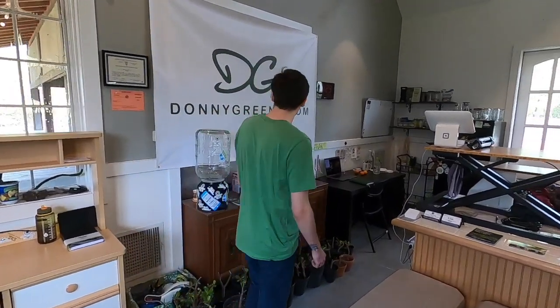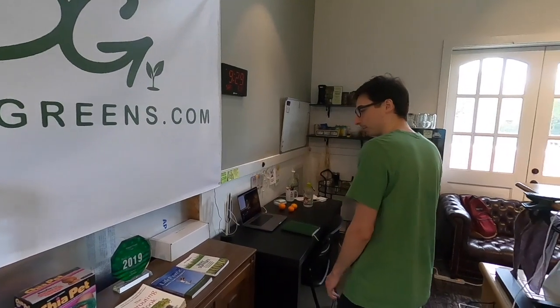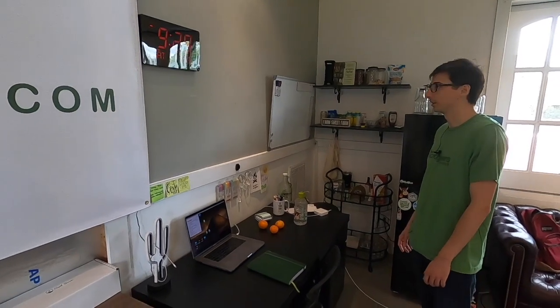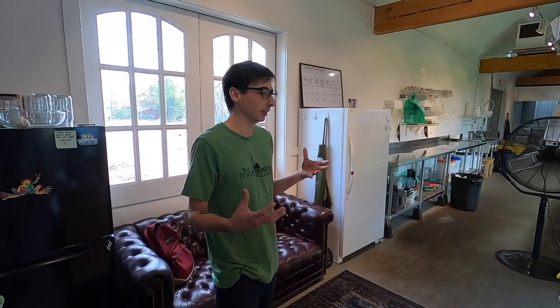They're inside right now because we got a cold snap last night, so I don't want them to freeze. As we walk through, this is just a little table where I have some books and things that people can buy. This is my desk over here where I do a lot of work. At this point we're kind of in the employee area. The customer area I consider the least sanitary, the employee area is a bit more sanitary, and then as we move into the farm area, that I consider sanitary.